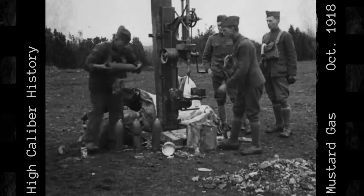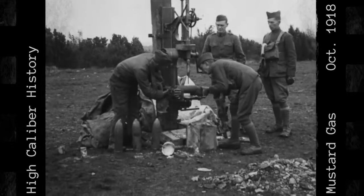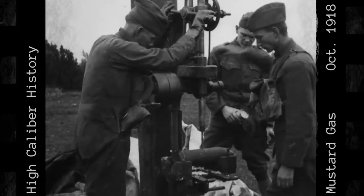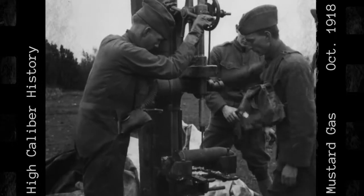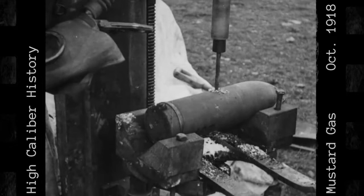Filmed sometime between October 10th and October 18th, 1918, this film shows soldiers in the American Expeditionary Forces' Chemical Warfare Service taking apart a 155mm German shell filled with mustard gas.